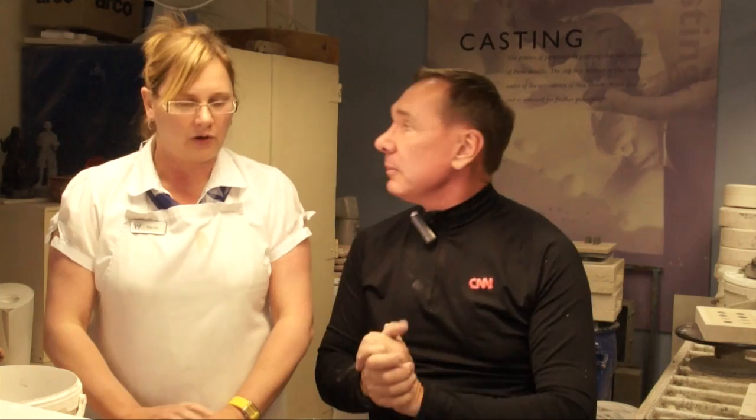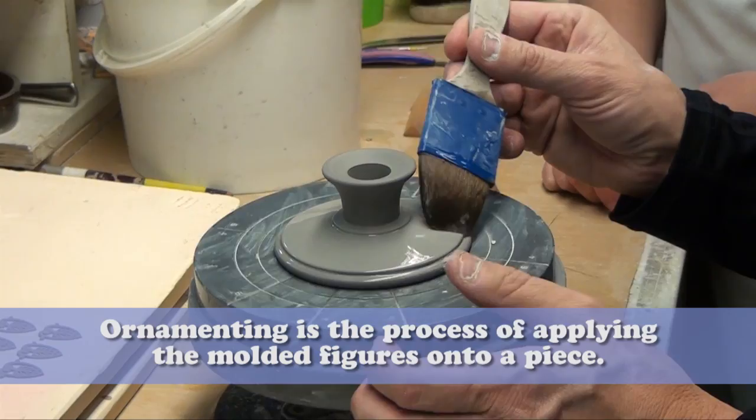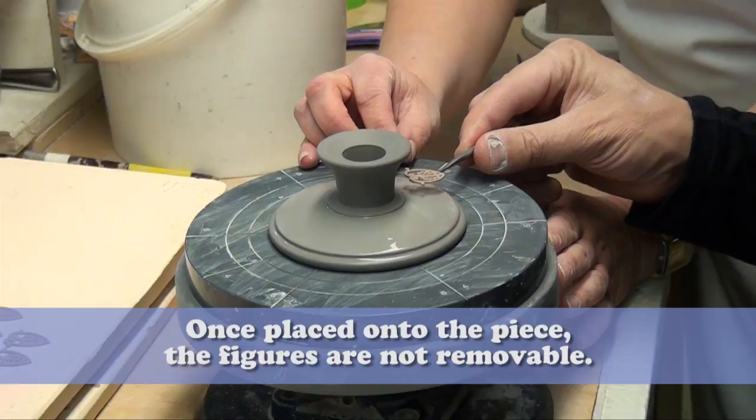Mandy! Hello! So we are at — what are we doing here? We're ornamenting. So we're going to take these — looks like candle holders? Yes, they are. The application of the figures onto the piece. I've got to get that onto here. And that's what we call ornamenting.